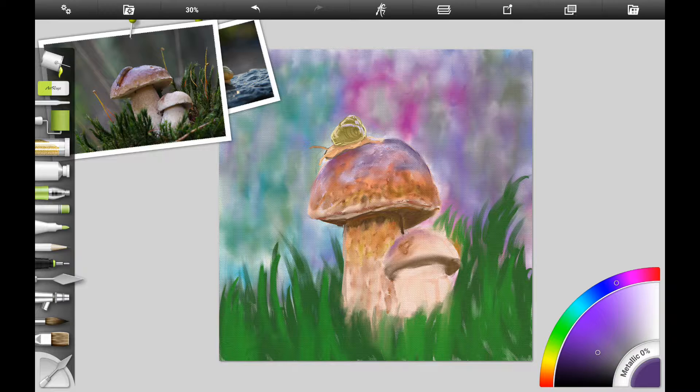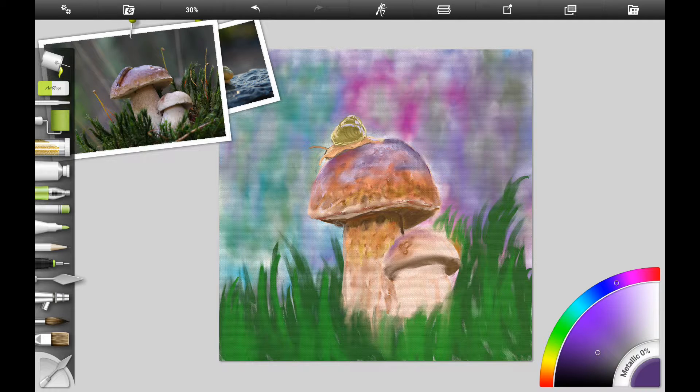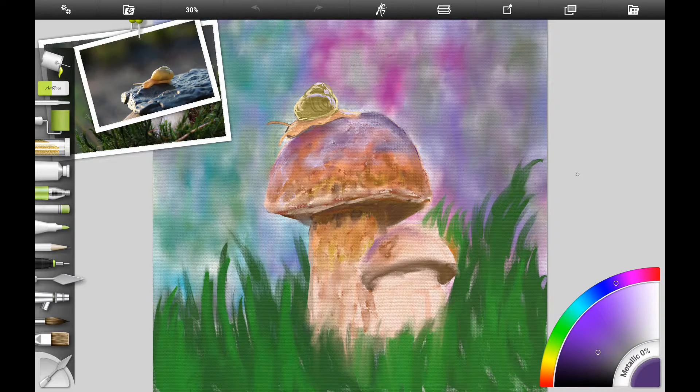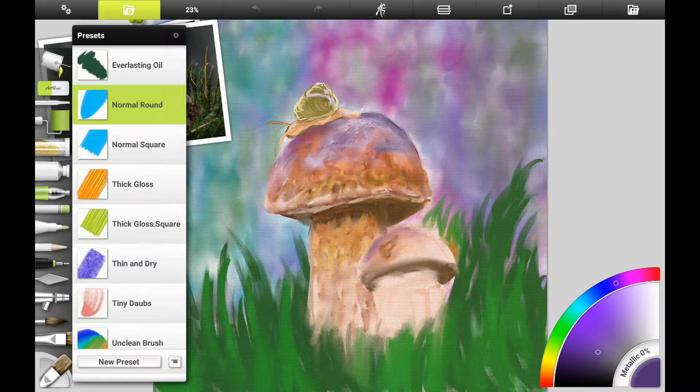I like to merge the layers because it keeps the amount of processing power your tablet needs down. Then I want to go ahead and work on the smaller toadstool.